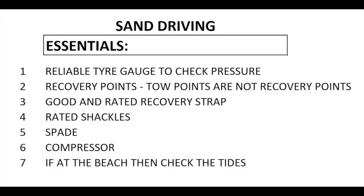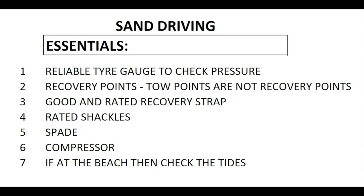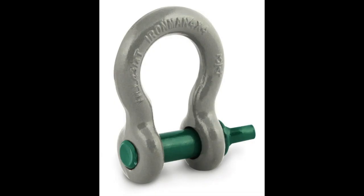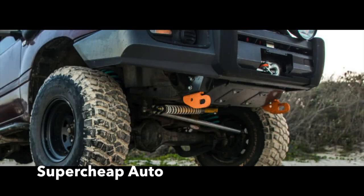When driving in sand or anywhere off-road you need some basics. You need a decent rated recovery strap — don't borrow rope from granny, it won't work. The shackles used to attach the strap to the vehicles also need to be rated. You need recovery points on your vehicle. At the back I use my tow bar — not the ball, which can break — but through the pin of the tow bar. You also need recovery points in front. Note that standard tie-down points are not recovery or snatch points. And you need a spade to dig yourself out.